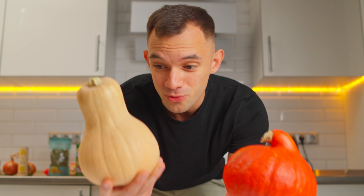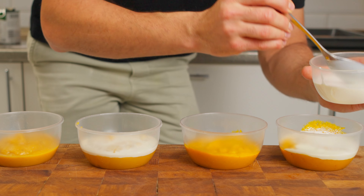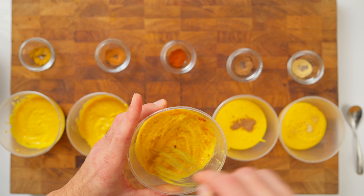In this video we are going to find out which soup is tastier and creamier – pumpkin or butternut squash. We will also test whether coconut milk or heavy cream adds that perfect creamy touch, and which spices elevate these soups to the next level.